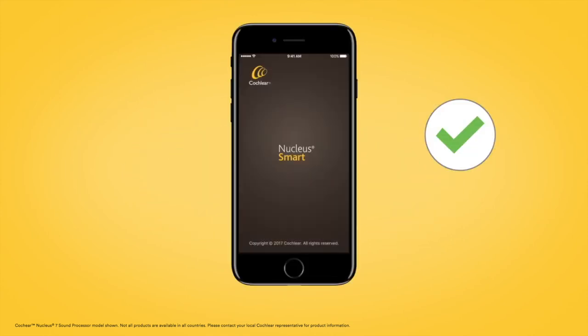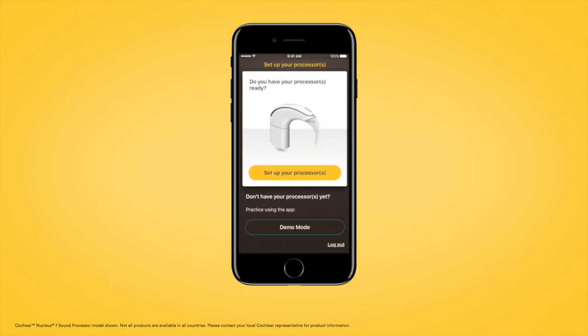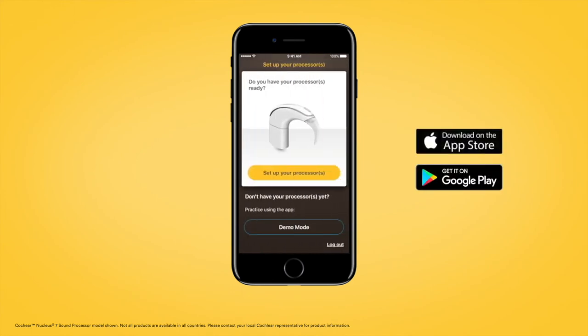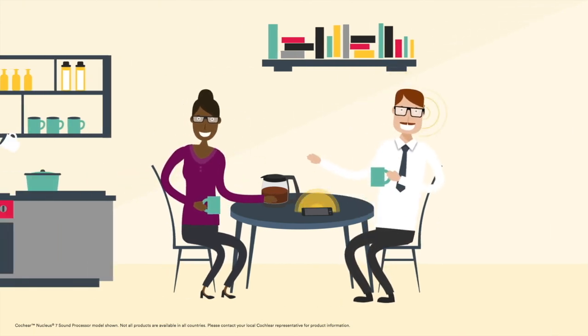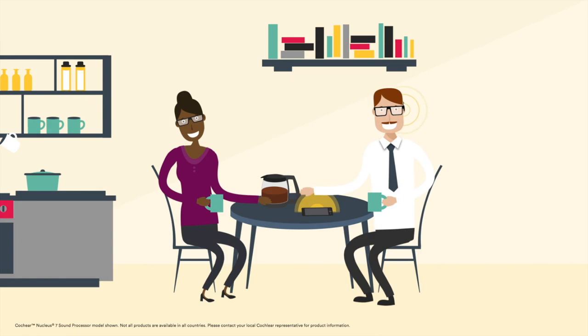Once you have paired your Nucleus 7 sound processor with your compatible Apple or Android device, follow the instructions within the Nucleus Smart App to set up your processor. When setup is complete, you will be ready to use the Nucleus Smart App with your Nucleus 7 sound processor.